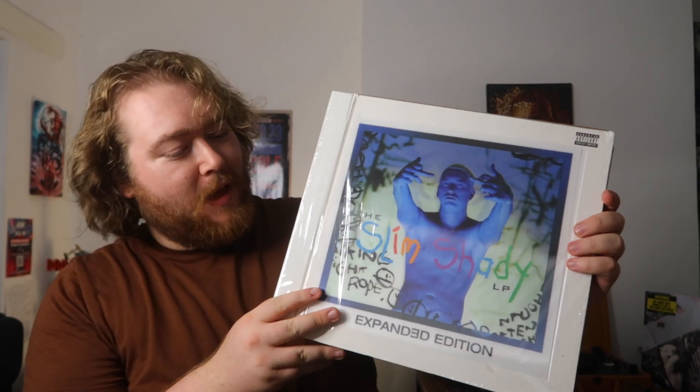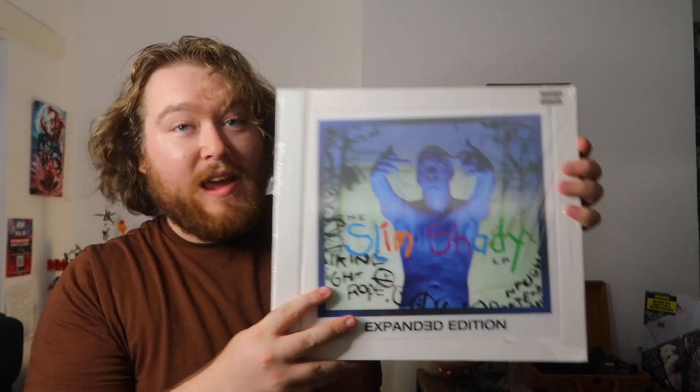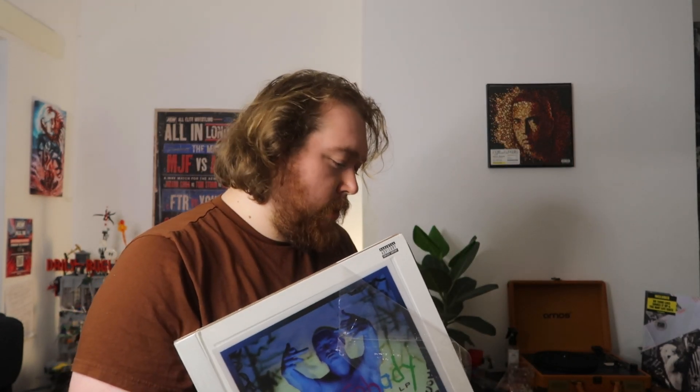Eminem Slim Shady LP expanded edition — this booklet-style release. I absolutely love my other two that I have in this style. I'm surprised they didn't do one for the Marshall Mathers LP. Though that's not what this video is about.